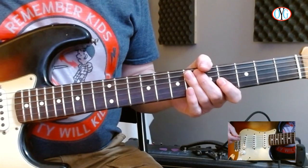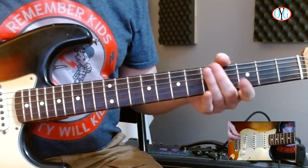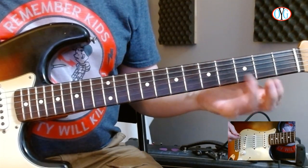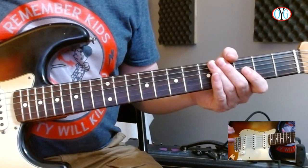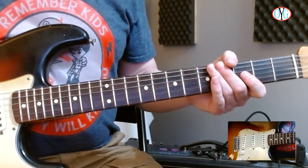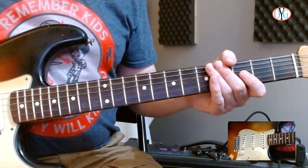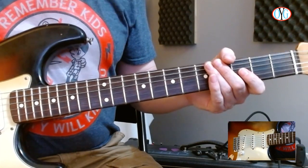I hope you had fun playing with the open string ideas and adding a little bit of country flavor. It also gives you an opportunity to play with hammer-ons and pull-offs as well, which is always a good exercise. So one more thing I want to introduce you to is something called a lead-in.